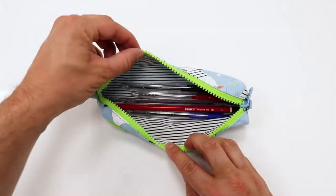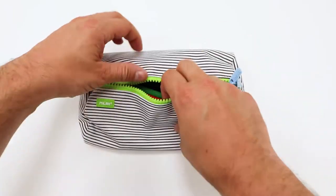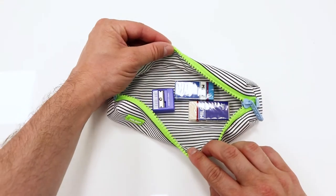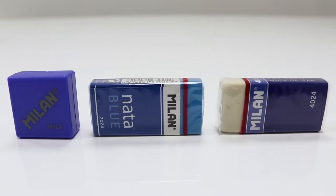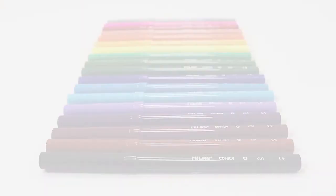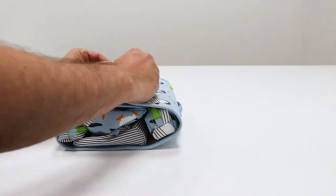Contents include three pens, a graphite pencil, a ruler, 12 colored pencils, a sharpener, two erasers, and 18 conic tip fiber pens. The case simply rolls back up when you're finished.